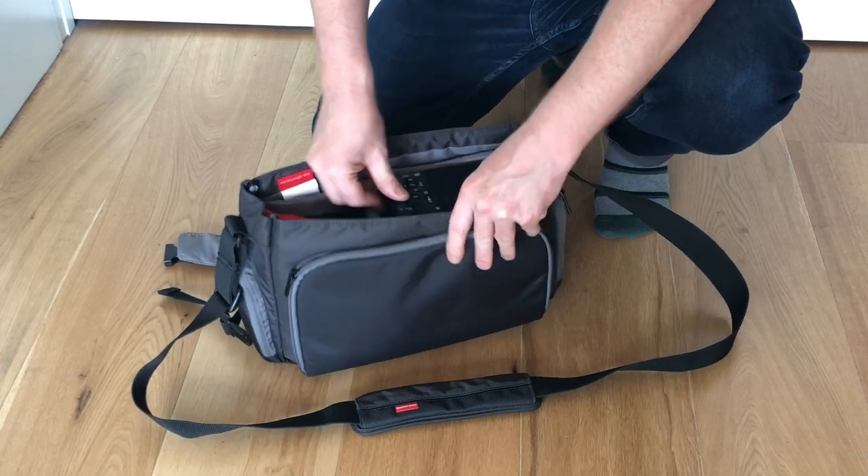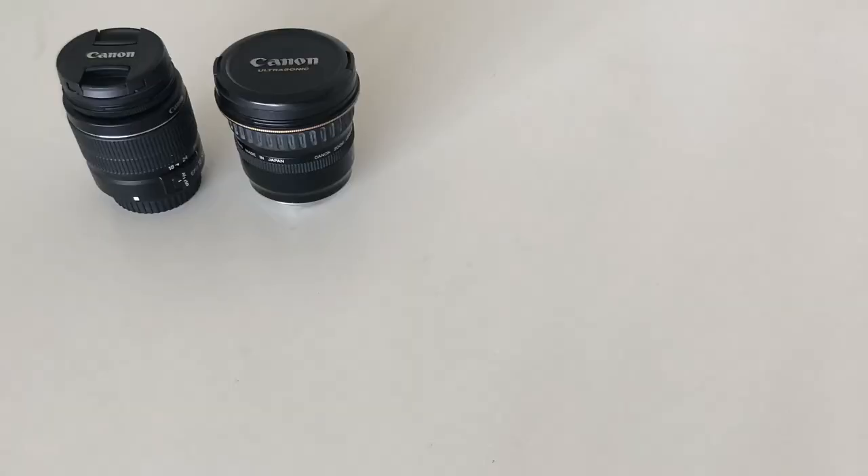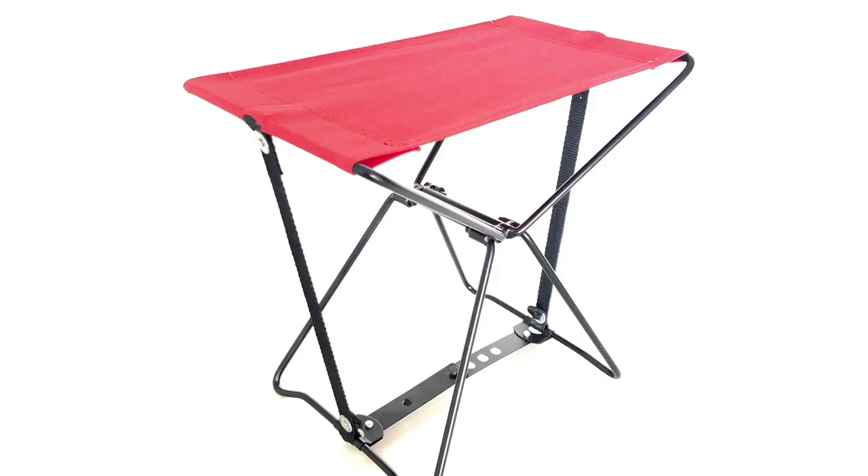It can take a small DSLR camera or larger body cameras without the added power drive, along with extra lenses, charger, memory cards, some personal gear, and even a folding stool.